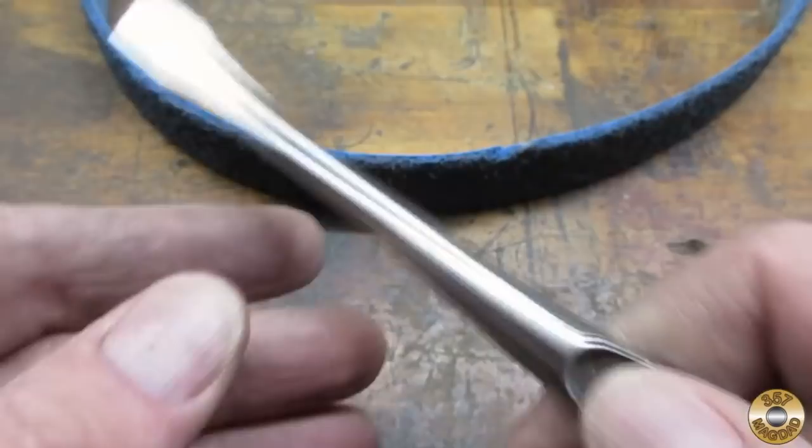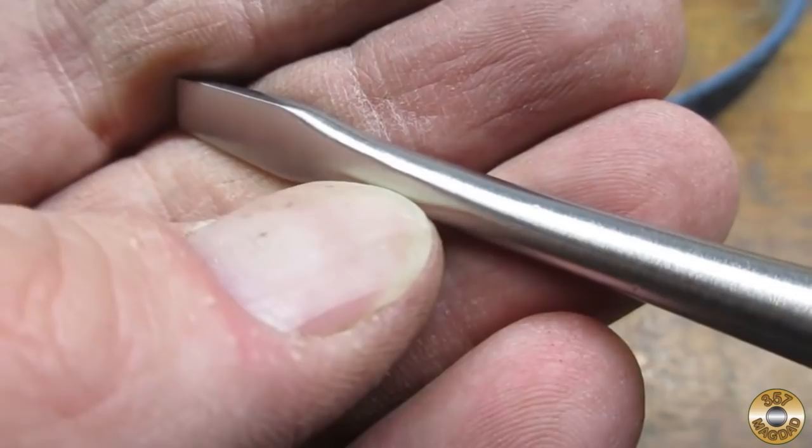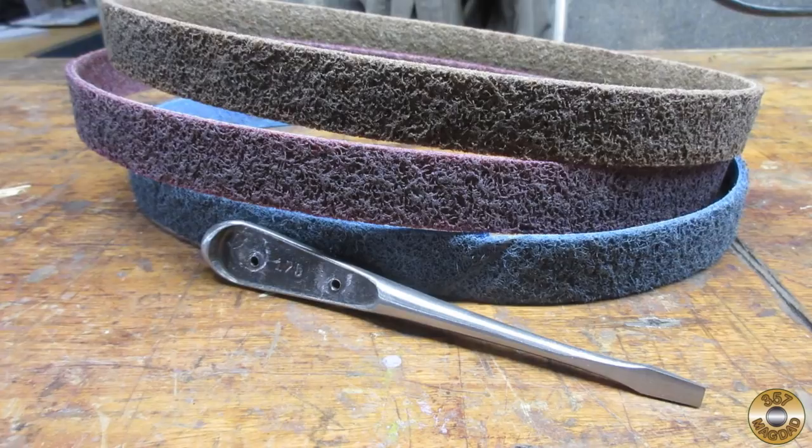The blue belt gives a really nice near mirror finish. I've used these red label conditioning belts enough now to recommend them as worth the money.